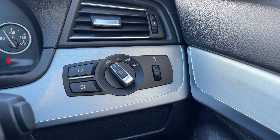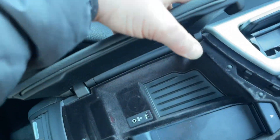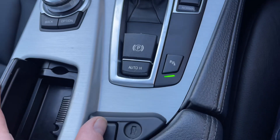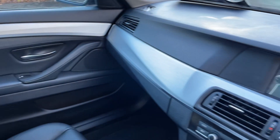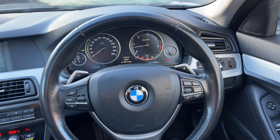Auto lights. You have storage inside the center armrest and a USB port as well. On board computer controls, hill hold, electric handbrake, multi-phone Bluetooth, and there's your dash — really nice condition throughout. As you can see, the steering wheel is not worn or anything like that.